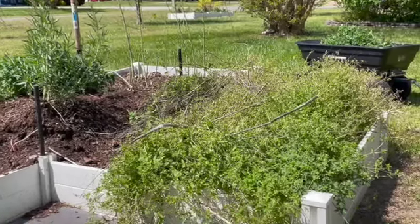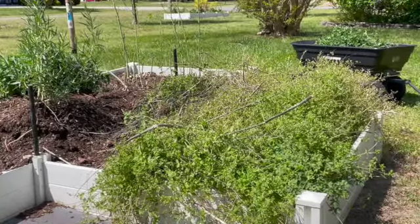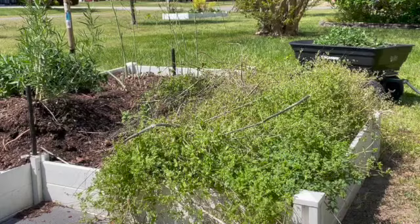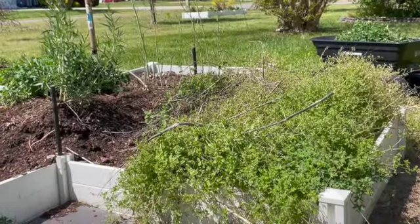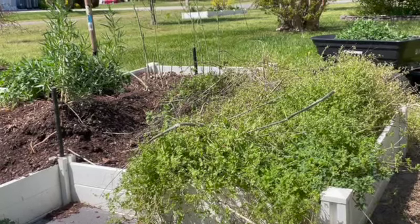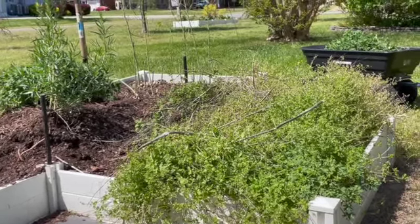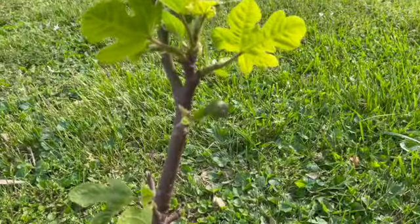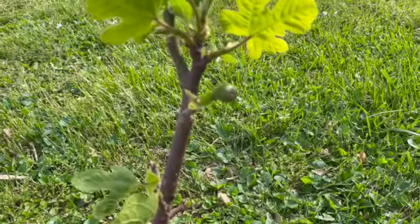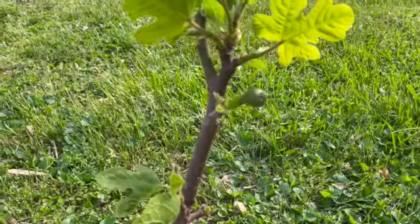After I get all of the oregano out, that's the last task over here before I start hauling compost to refill the beds. I've also got to figure out a way to keep the neighbor's cats from using my beds as a toilet — if you've got any suggestions, leave them in the comments. And that is a baby fig — so excited, figs already!